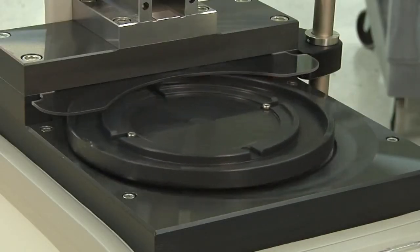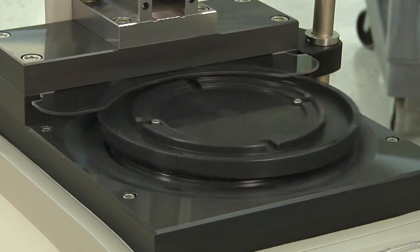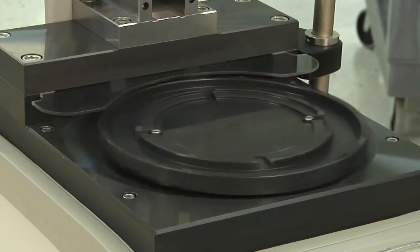When you start the machine, the plate will move, so keep your hands, hair, loose clothing, and jewelry away while the plate is rotating.